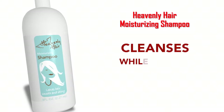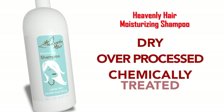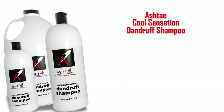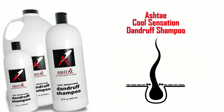Another shampoo is the Heavenly Hair Moisturizing Shampoo. It cleanses the hair while leaving it feeling smooth and silky. Its specially formulated moisturizing agents help condition dry, over-processed, and chemically treated hair textures, but it's gentle enough for children of all ages. One of our most popular shampoos is the Ashtay Cool Sensation Dandruff Shampoo. You will literally feel a cool sensation when you use this product. It has a built-in anti-septicide, anti-fungicide, and anti-bacticide that goes underneath the hair follicle and into the scalp bed, removes dry or oily dandruff, and removes white flakes or pebbles that stick to the hair shaft.